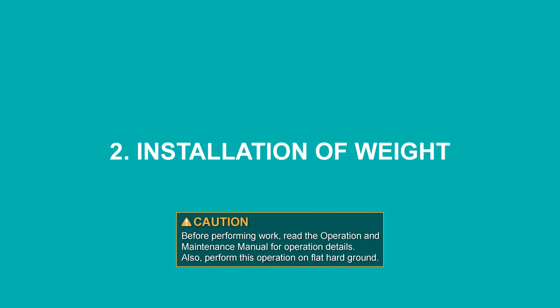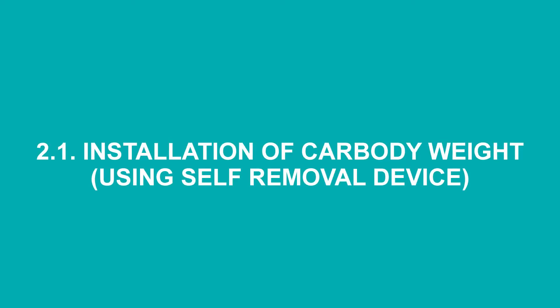Also, perform this operation on flat, hard ground. Installation of car body weight using self-removal device.